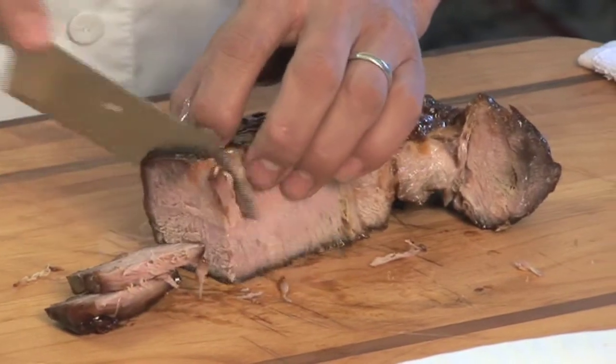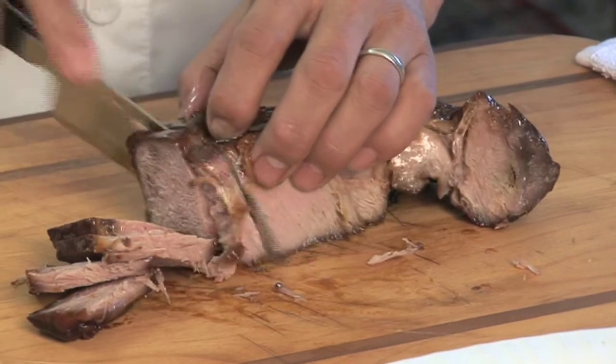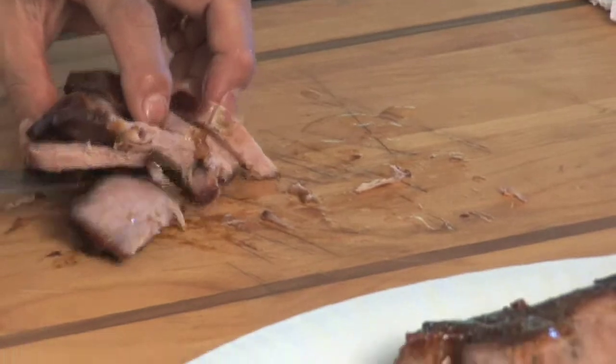Put it inside your saimin, put it in your fried rice, put it inside your bao bun — whatever you want to do. Char siu, guys.